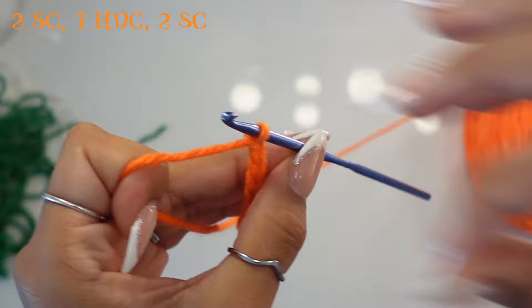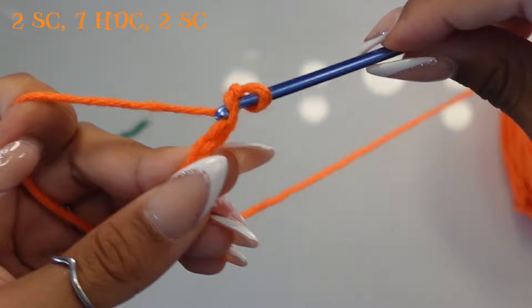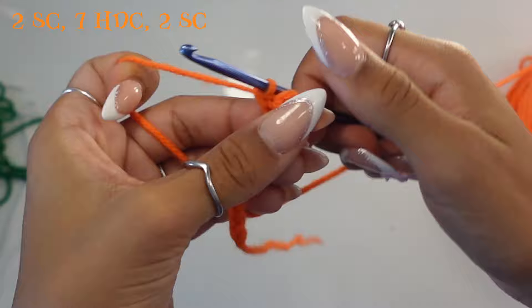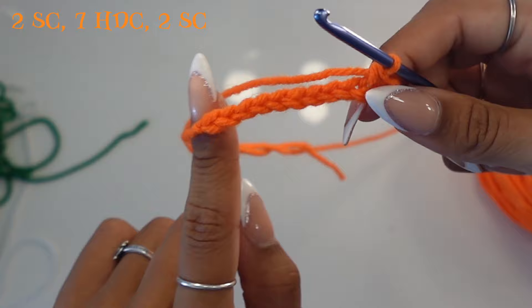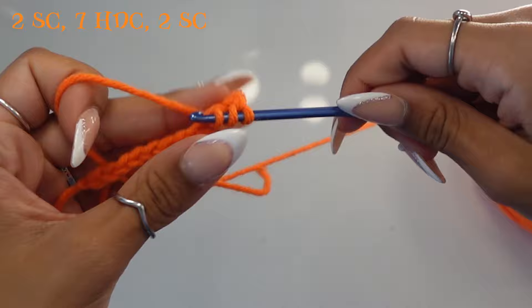Once you've chained 12, skip your first chain and go into your second chain with a single crochet. A single crochet: go into the loop, pull up a loop, pull through two. Do that one more time into the next stitch. Then do seven half double crochets into each of the next seven stitches. A half double crochet: wrap around, go into the stitch, pull up a loop, then pull through all three loops.